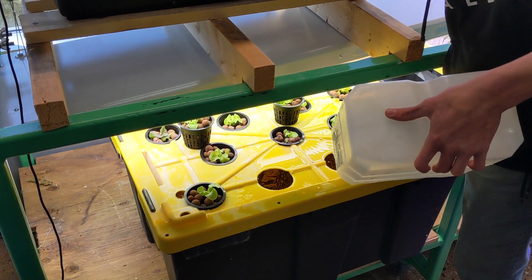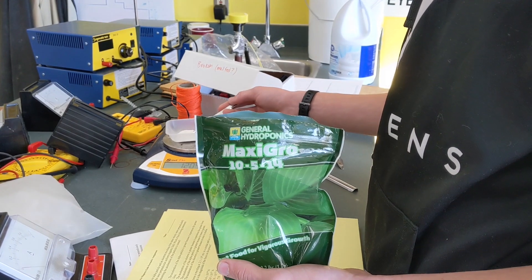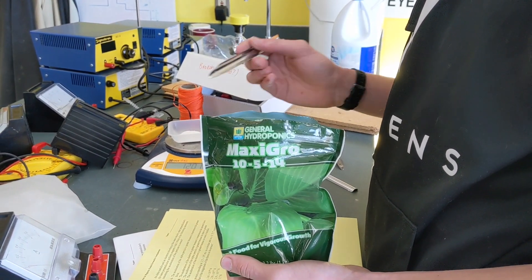We have a couple of different options for nutrients but have found all of them to be pretty easy to work with, and the dosing instructions have been easy to follow.